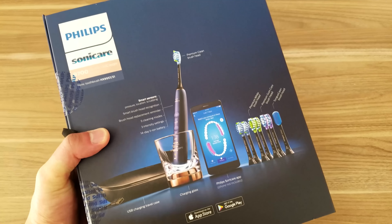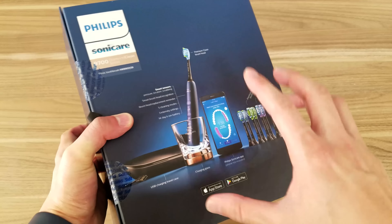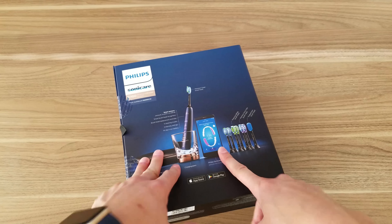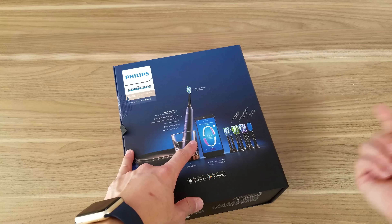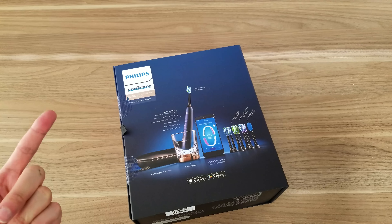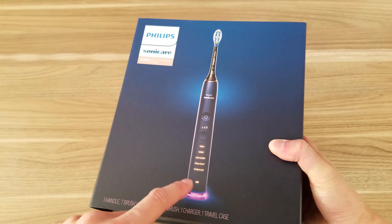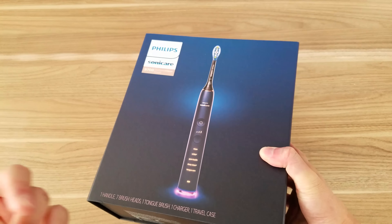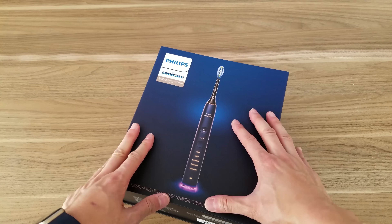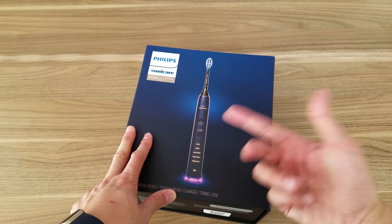The nice thing from the 9300 to the 9700 is that you can also connect it to the Philips Sonicare app. I haven't tried it yet even with my other Diamond Clean toothbrush, but maybe I'll try with this one. Before the unboxing, I noticed the light on this — basically, what's cool about the 9700 is it's pressure sensitive, so it'll tell you if you're brushing too hard or too soft. The light will come on.